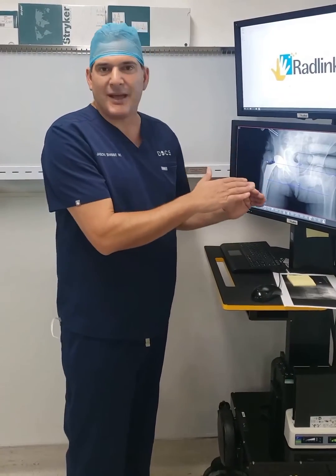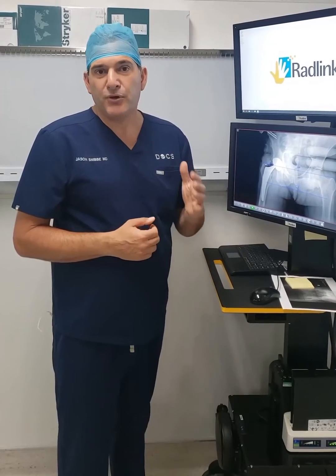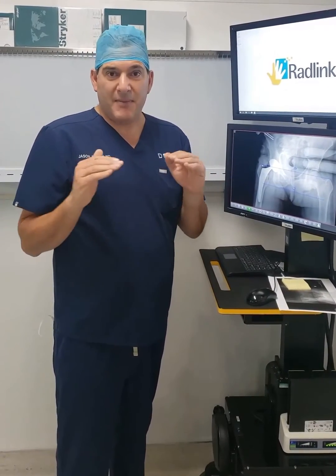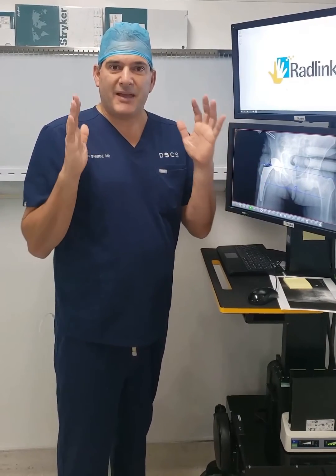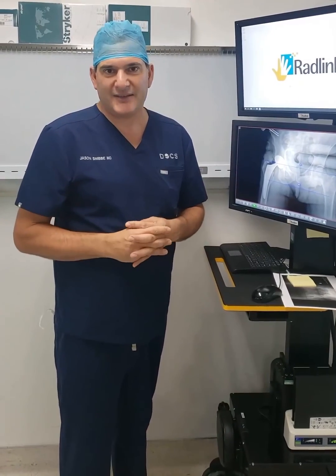I can make any measurements I want and it's extremely accurate. It's proven time and time again to make the leg lengths perfect and make my post-operative x-rays perfect and the patient satisfaction at the highest level.